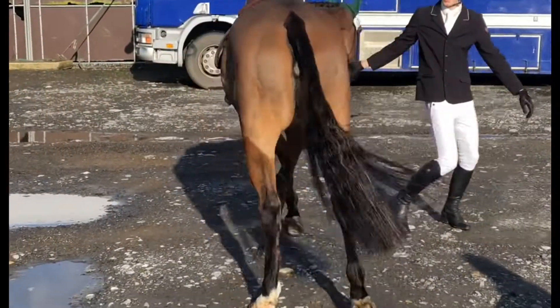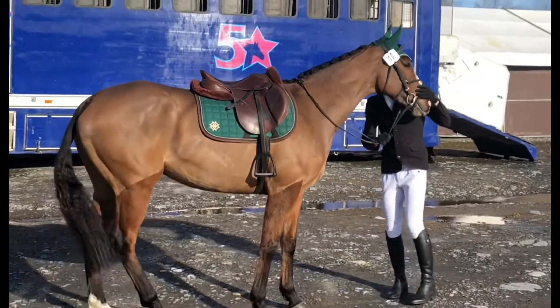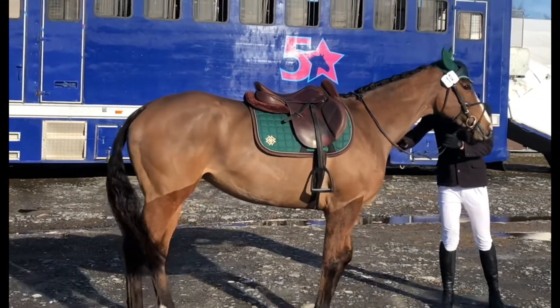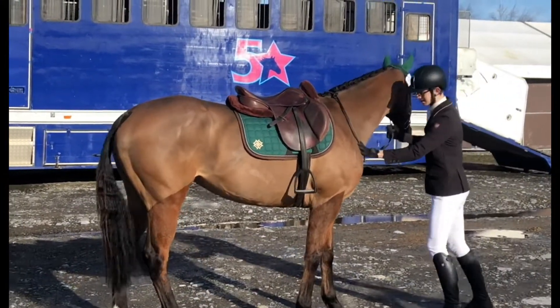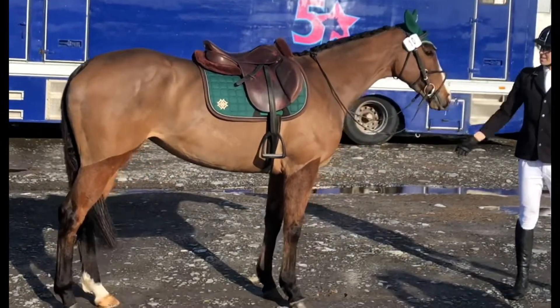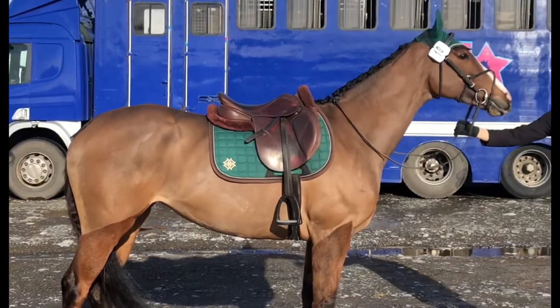Hey everyone, welcome back to another video. In this video we are doing some combined training with Lizzie — this will be her first dressage test and my first dressage test, so we'll see how we go. We're just trying to get some pictures before we set off and she's not very cooperative.